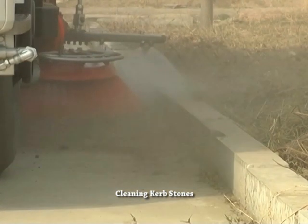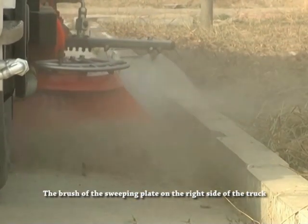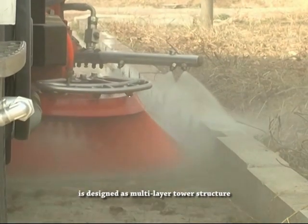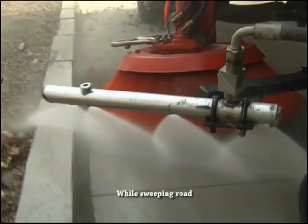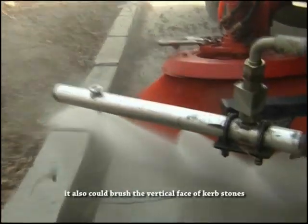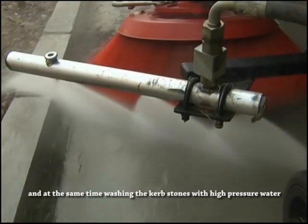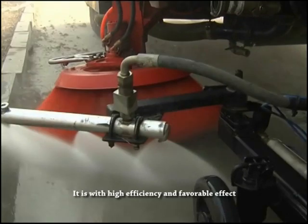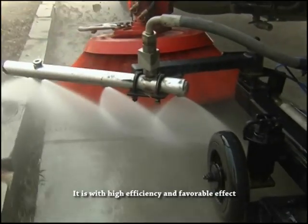Cleaning curb stones: The brush of the sweeping plate on the right side of the truck is designed as a multi-layer tower structure. While sweeping the road, it can also brush the vertical face of curb stones and at the same time wash the curb stones with high pressure water. It is highly efficient and delivers a favorable effect.